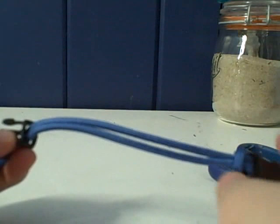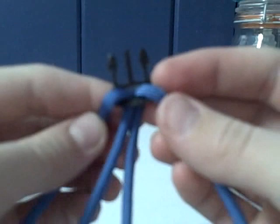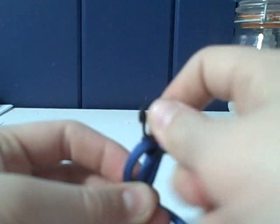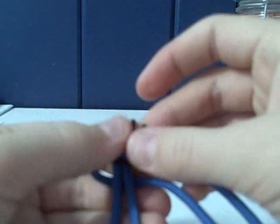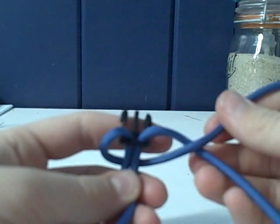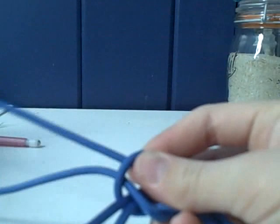Now we have both sides of the buckle on and we can do the first knot. You have the buckle and the two strands coming out of the front. Take either side — right or left — and put it under the two in the middle. Now take the one you just put under and put it over the one on the right. Then take that one and put it through the loop.